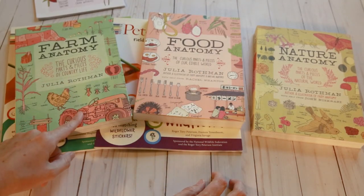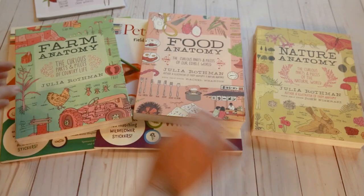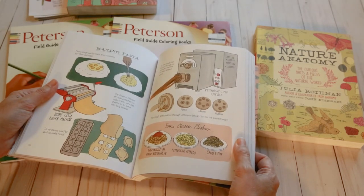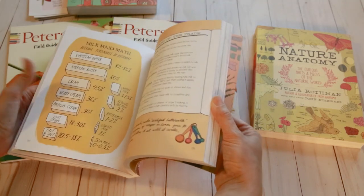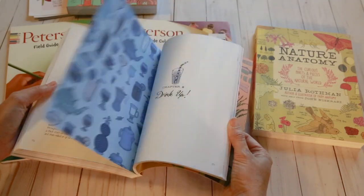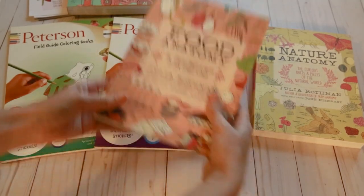We're not doing anything as of yet with the Food Anatomy, but we are going to do some nutrition, so I think that's going to come in handy later on. The thing I really enjoy about them is the illustrations are absolutely beautiful — almost like watercolor. My son is very visual, so anytime I can get something he can look at and we can read together, that really resonates with him. We're going to use this alongside life skills — learning how to cook and learning what's in our foods.